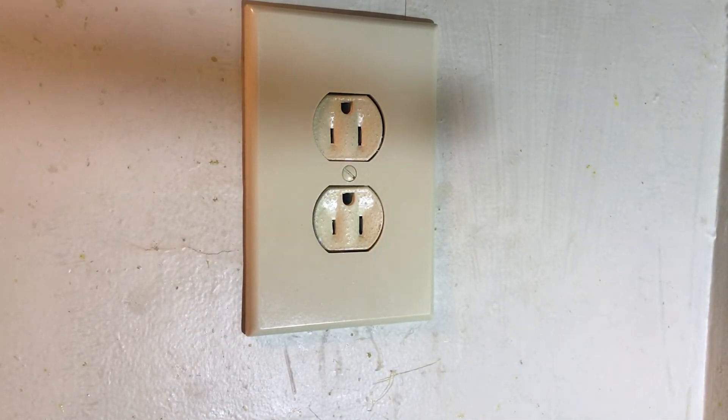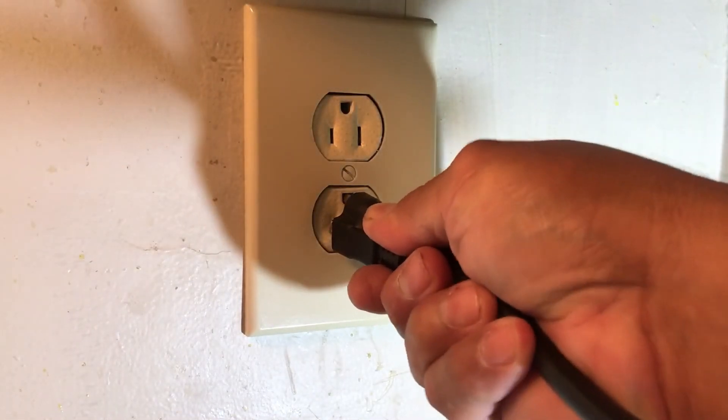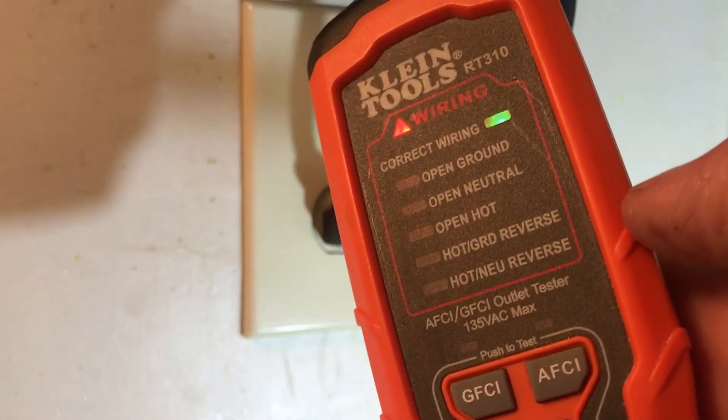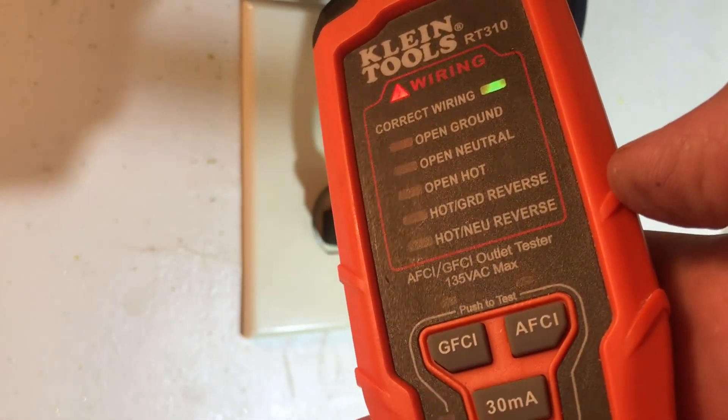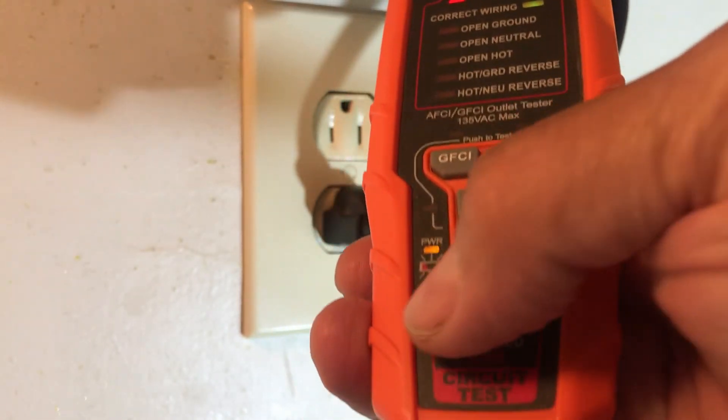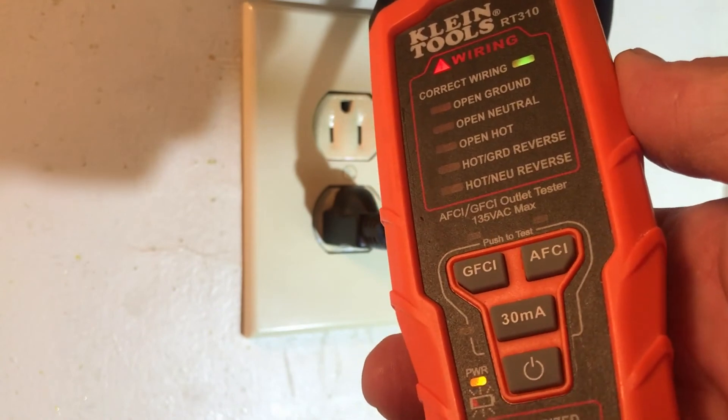Okay, where's my tester? Here it is. I'll test everything and make sure everything is good. We got correct wiring — it's an AFCI system, energized, power to the tester is still working good.